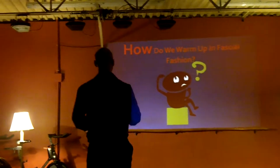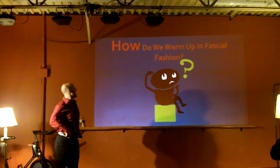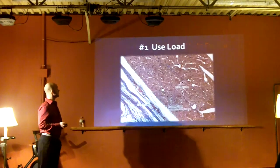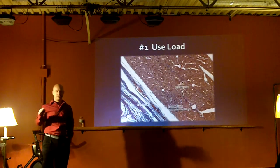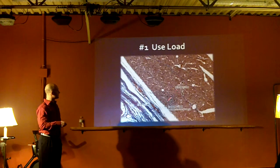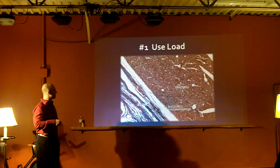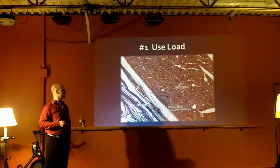Now we know all this information. How do we warm up in a fascial fashion? We use load. Now we're organizing your brain thoughts - I gave you information and now we're going to apply it. This is muscle under a microscope, and this is fascial tissue interweaving - the marbling of the steak, if you will. That's why you need load when you do your stretching.